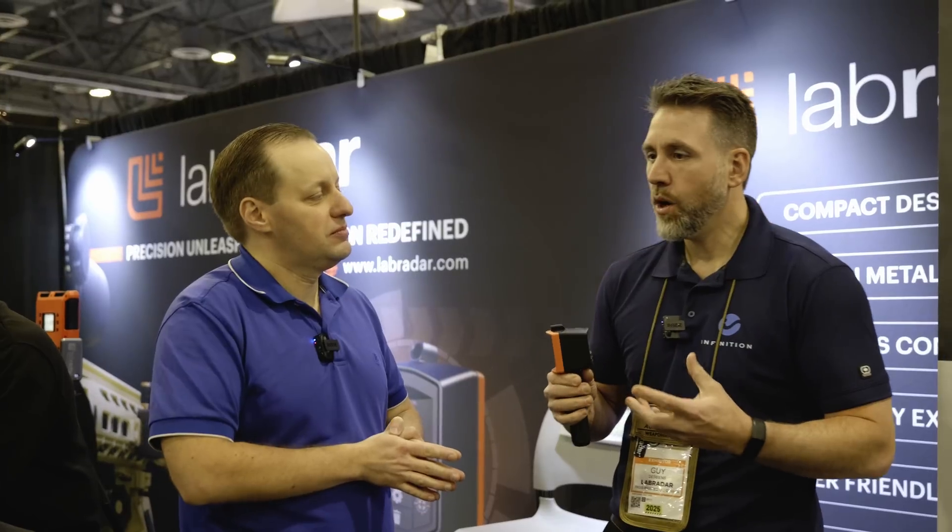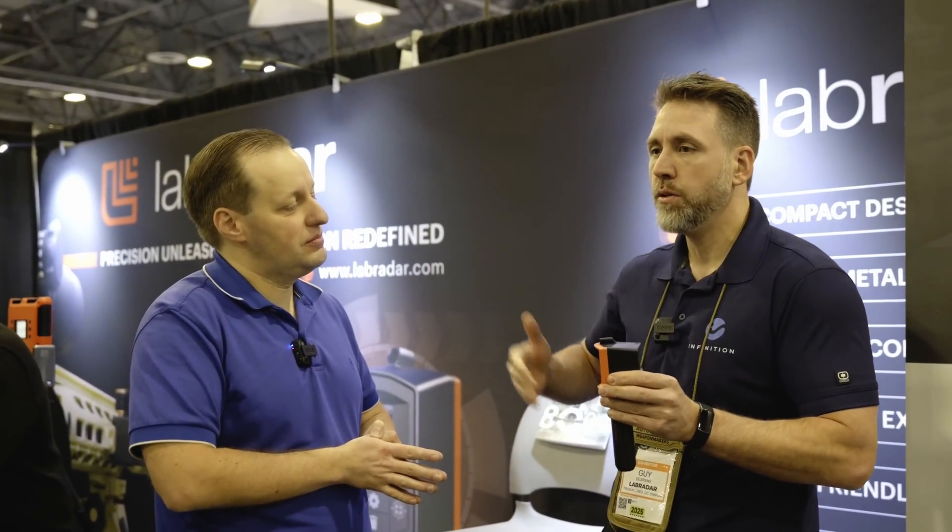It's all about precision — the numbers you get have to be good. Users like Paul Phillips and other top shooters use their equipment and know it works great. When LabraRadar puts out a number, that number is solid, and it all comes from 25 years of experience with big defense radars. The ballistic solvers and even custom drag models from Applied Ballistics come from their systems, so the velocity measurement is genuinely precise.